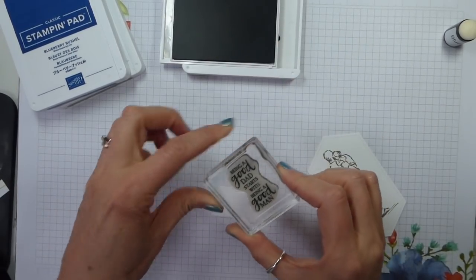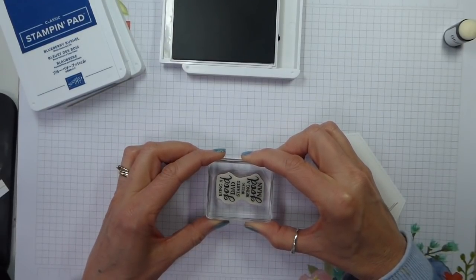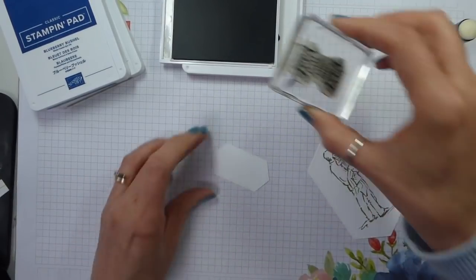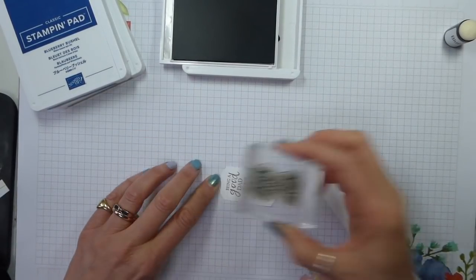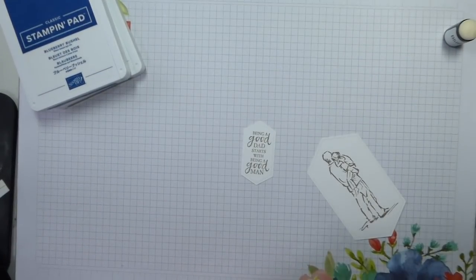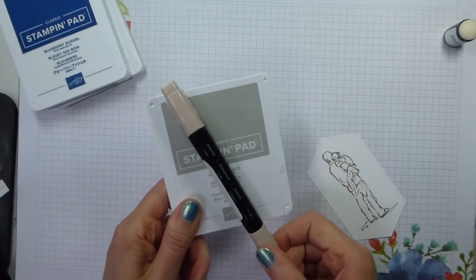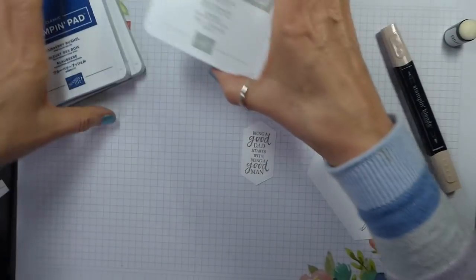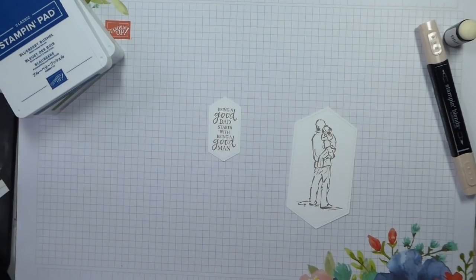I'm using this sentiment: 'Being a good dad starts with being a good man.' Blends are alcohol-based, so what you want for your stamping ink is something that isn't — meaning water-based. Avoid anything that says 'stays on' — that's the one to avoid, otherwise you're going to end up with a horrible mess.